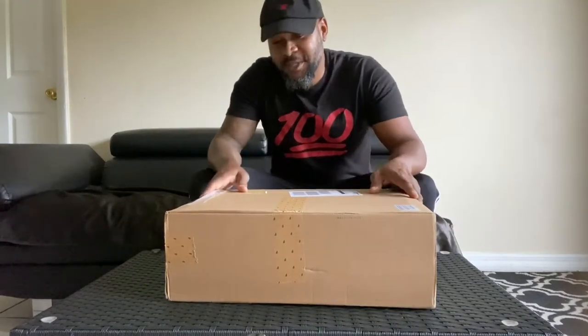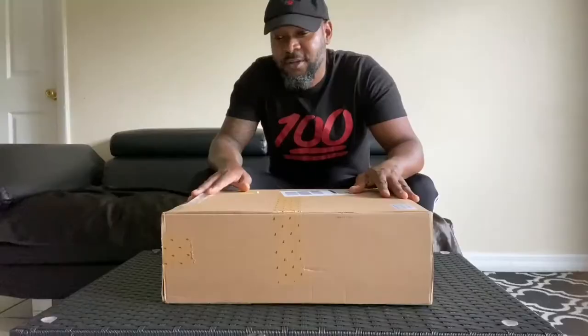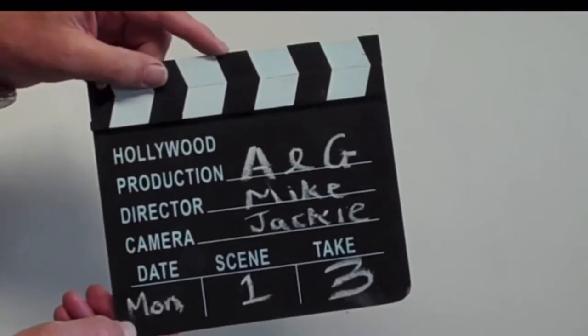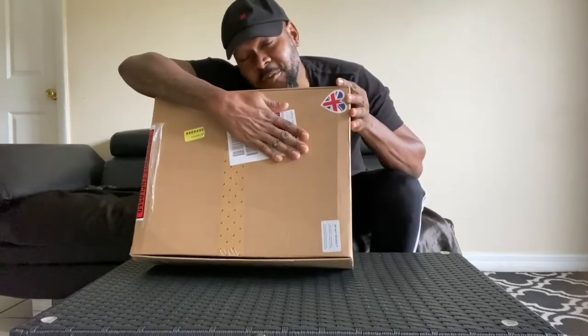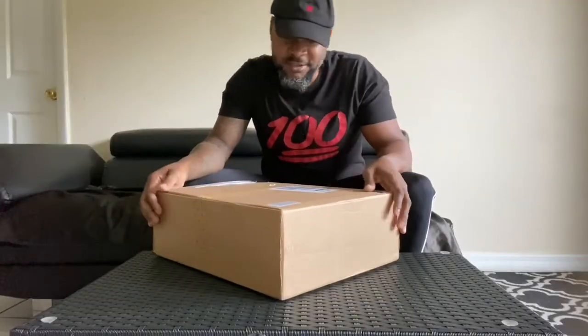I'm going to be doing an unboxing of the Balenciaga Sandals Runners — I'm not sure if that's the right name. This is the box that came in, and I obviously bought it from Farfetch, as usual. That's where I like to go and get my stuff.